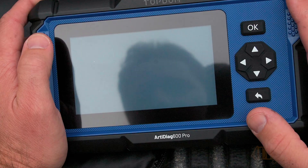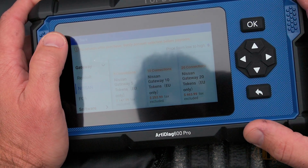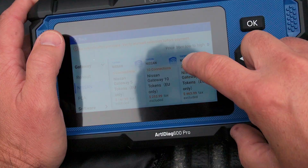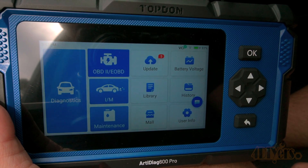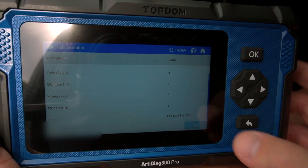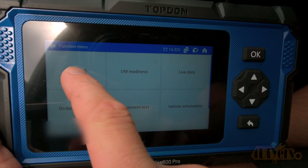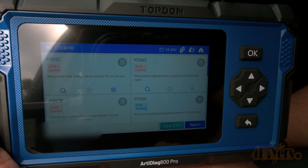Official support and official forum is also added for support from Top Dawn. Back to the main screen, clicking on Mall takes us to their online web store where we can purchase added features. Now for scanning a check engine light — here we can click on the OBD2 function and this will automatically scan for faults in the vehicle. Clicking on the DTC option we can see all the faults, which will be labeled as current, pending, or permanent.